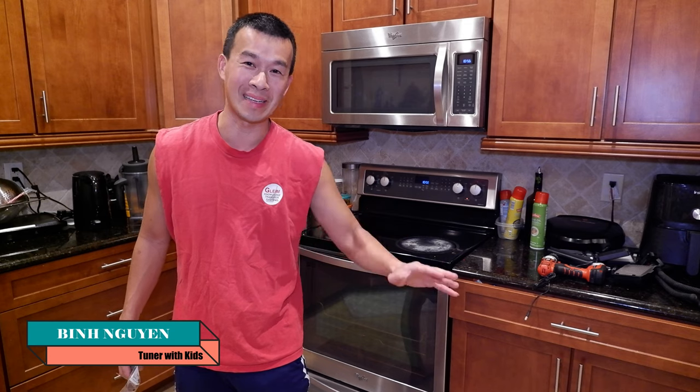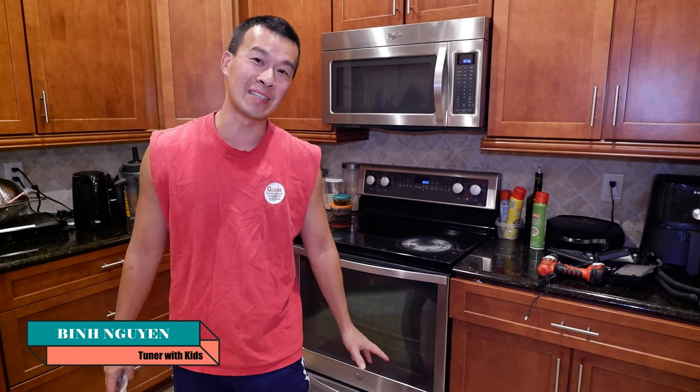Hey guys, welcome back to the channel. We've got a little bit of a different scene today. We're not in the garage, we're in the kitchen. It's a little deviation from my normal content of computers and cars.